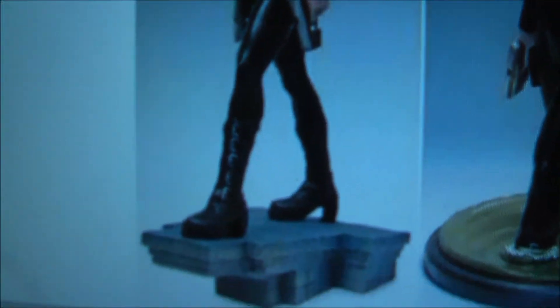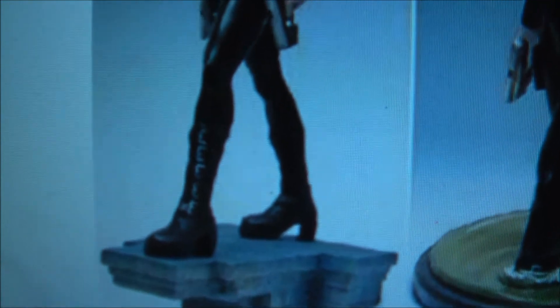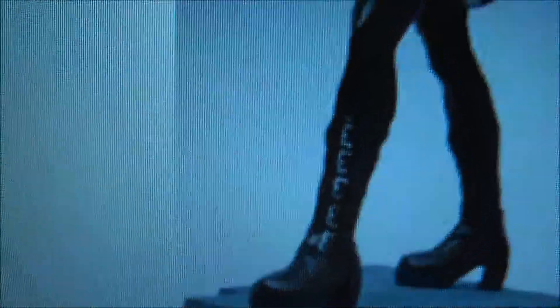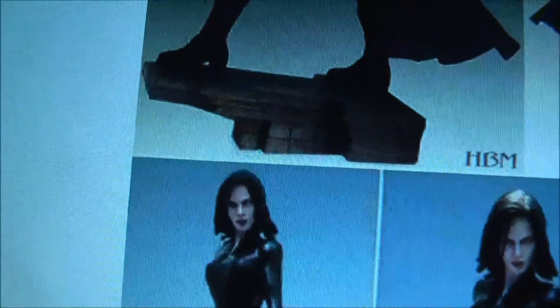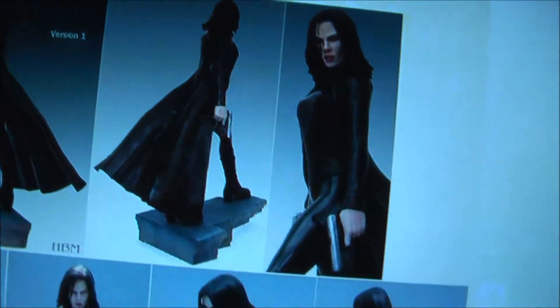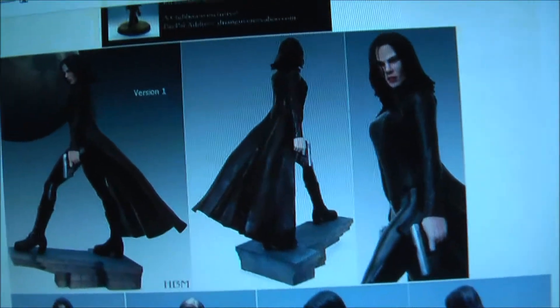She's got all shiny black leather, so it'll be fun to paint it. Buckles can be painted individually, the guns, and obviously her skin is going to be a pale vampire-like skin. The eyes will be that really sky blue that she gets when her teeth pop out, and the lips will be red. Should be fun to paint her.